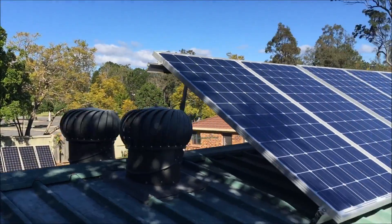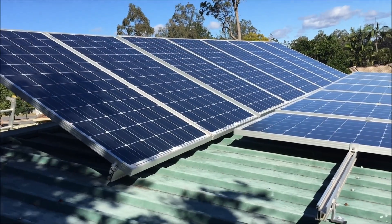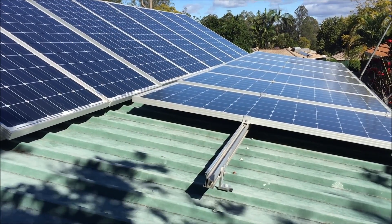I've still got those panels down there against the fence which were up here - I've changed them all out so they'll be going to a new home shortly. Let's go back down into the power shed and show you the things we're changing down there.